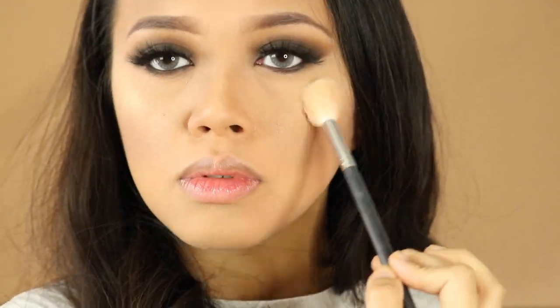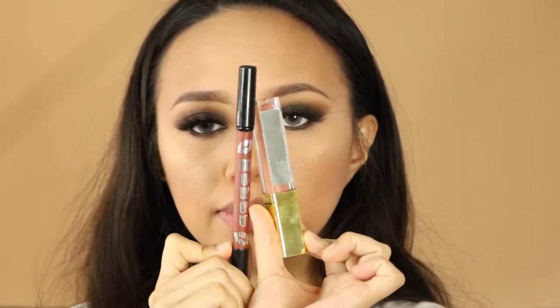With a really classic smoky eye makeup look, you want to make the other parts of your face look subtle so your eyes can really pop, and it balances the color on your face.